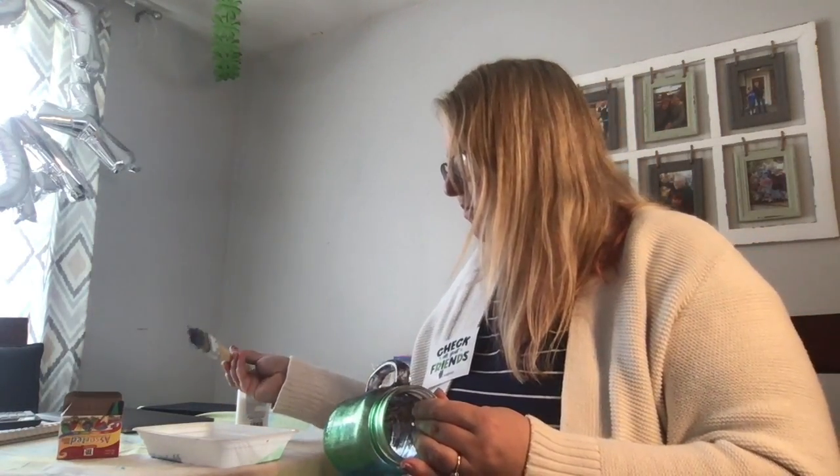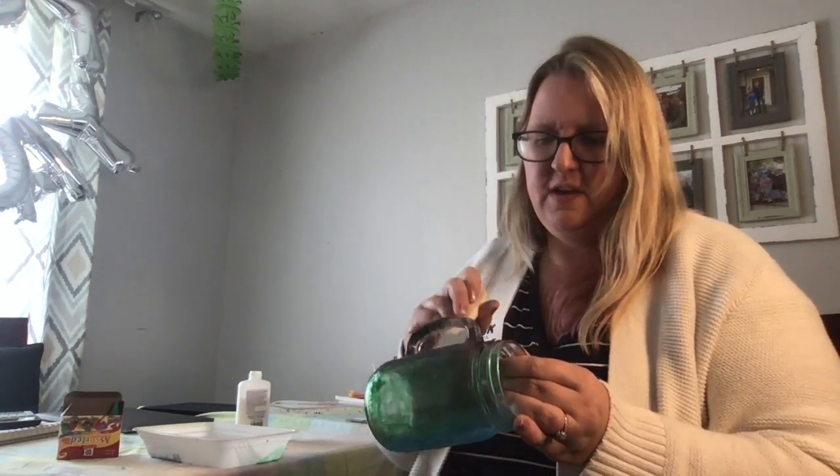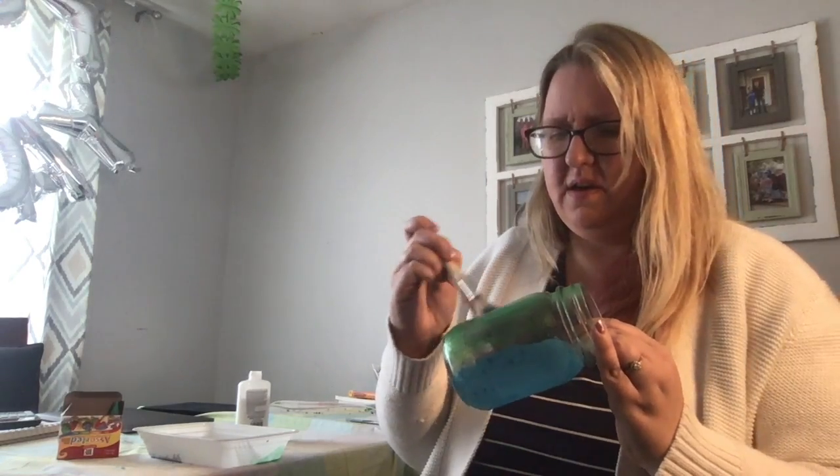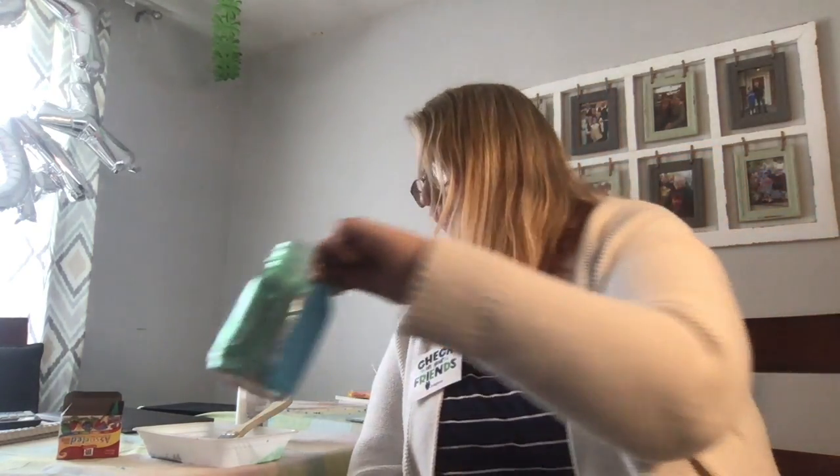I'm really excited that this project turned out, because sometimes you read about these crafts and people make them look really simple, but then you try to do it and it's not so simple. Although it may seem like I'm super crafty, I prefer simple things. This turned out to be real and actually simple, and it won't frustrate you because it's art — even if it comes out a little darker than you wanted, it's still perfect.